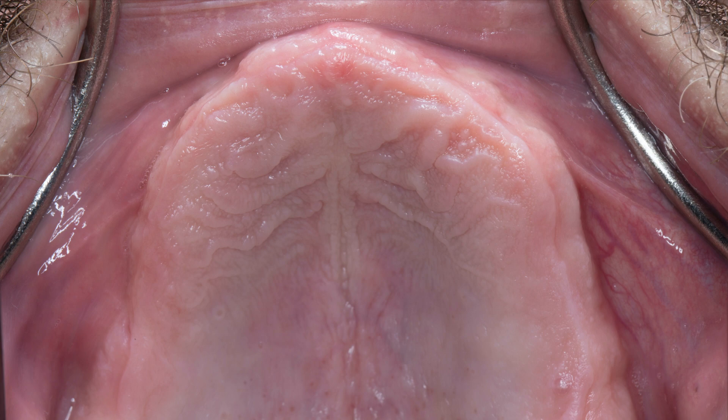In this case, we will elaborate on the treatment of the maxillary arch utilizing a multi-level surgical guide protocol, from the treatment plan to the delivery of the provisional screw-retained implant prosthesis.